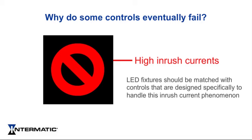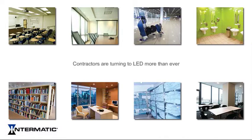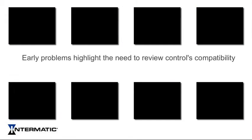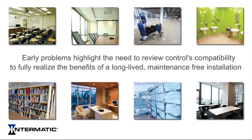Over time, the startup demands of the LED lights can cause failures in controls that have not been designed to minimize the inrush current at startup. With the increased assortment and lowering cost of LED lights, contractors and designers are turning to LED lighting solutions more than ever. Early problems with these installations highlight the need to review the associated controls compatibility to fully realize the benefits of a long-lived maintenance-free installation.